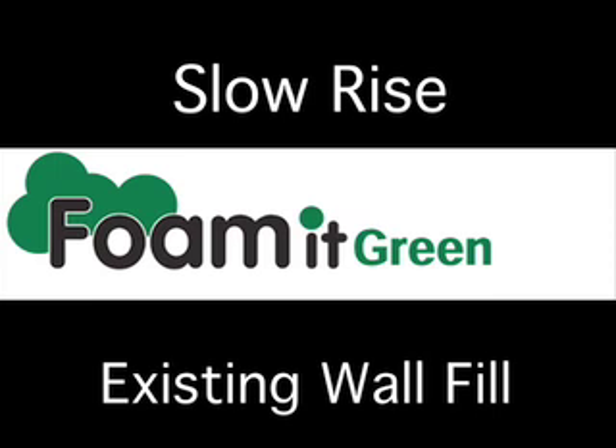The best way to insulate with spray foam is in an exposed wall cavity. Blind filling can be tricky because every wall is different structurally and internally, but with patience and care, you'll be well on your way to a more comfortable and energy-efficient home.